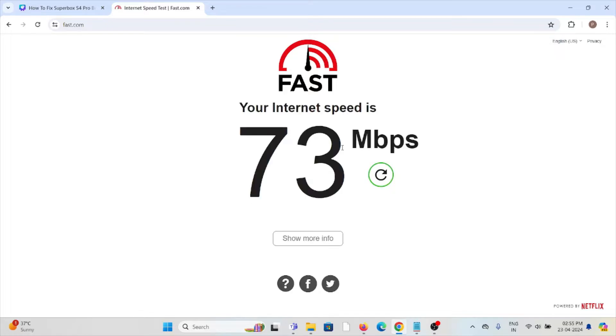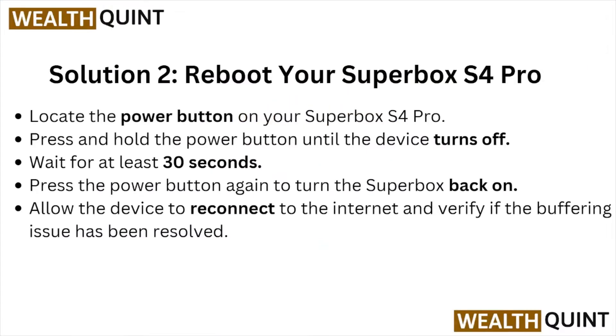If your internet speed is less than 10 to 15 Mbps then you need to reset your router or modem, or you can contact your internet service provider. Solution number two is reboot your Superbox S4 Pro.